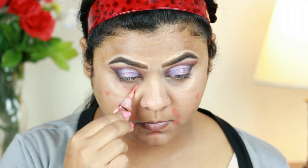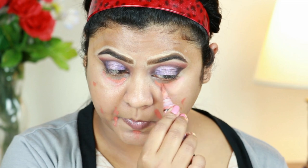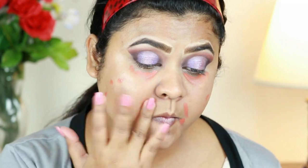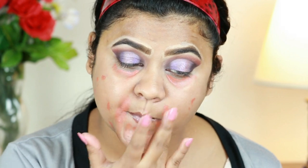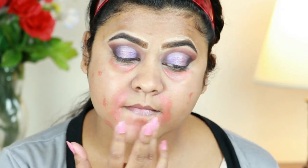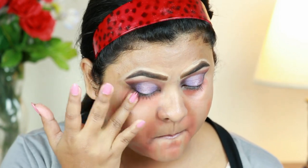I'm applying the color corrector underneath my eyes because I have tremendous dark circles, and if I don't color correct it looks a bit crazy. I'm blending it out using my finger. One thing I recently discovered about this color corrector: if I blend it out with my finger it becomes one shade lighter, which is a perfect color correcting shade for me.